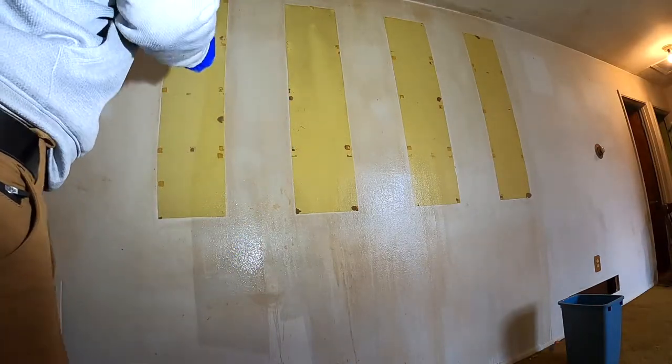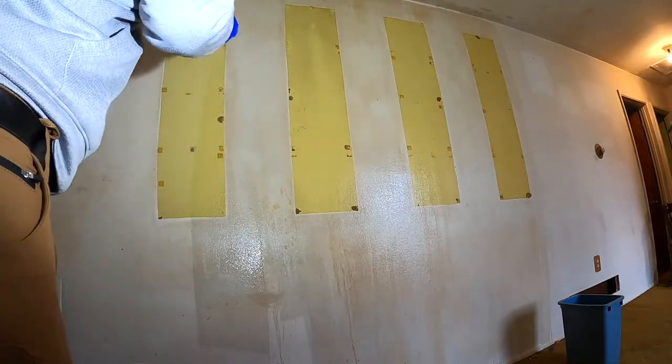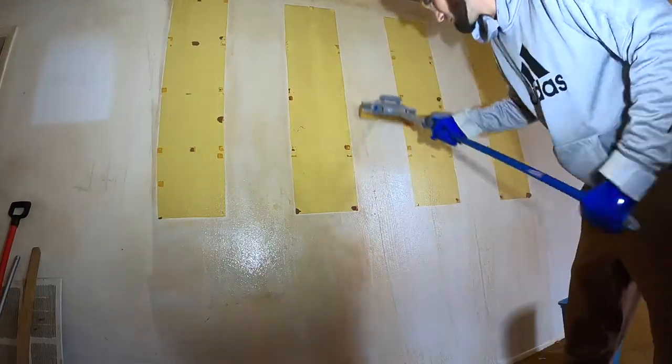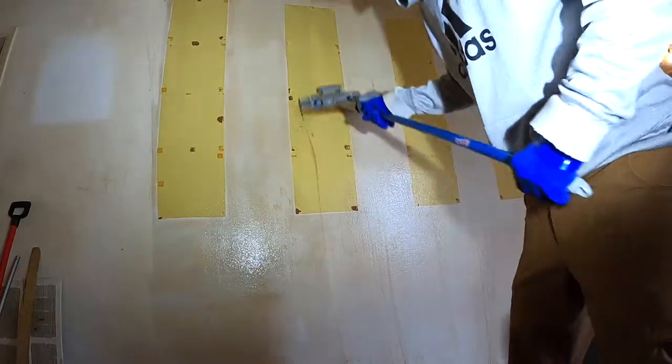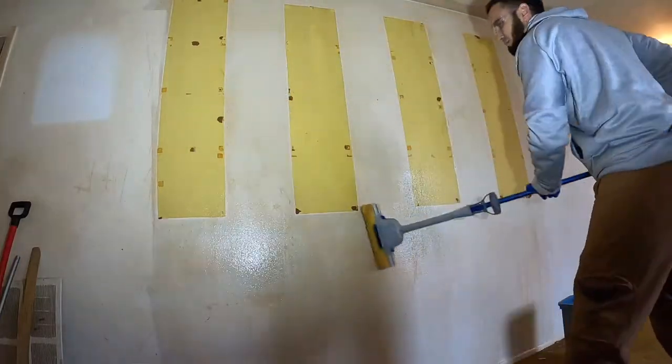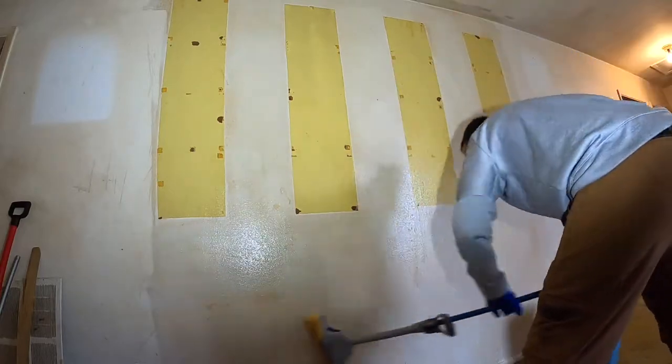Welcome back to the Handy Landlord. I'm starting the process of painting the hoarder house. It was very overwhelming because there was so much nicotine on the walls and I had no idea how to even begin the process of prepping the walls for paint.